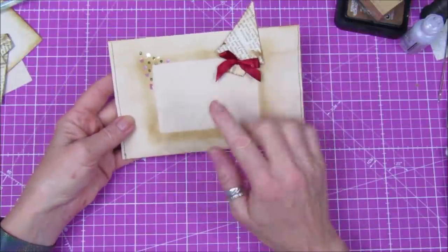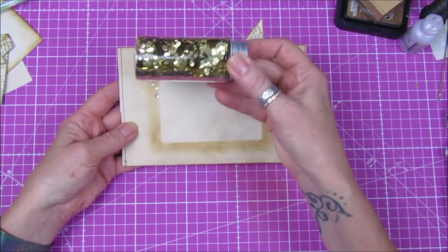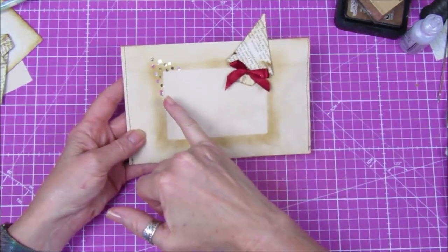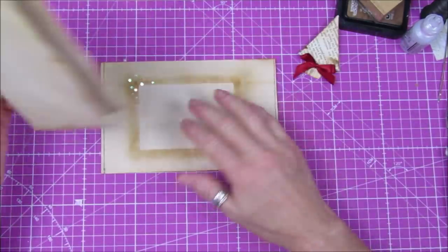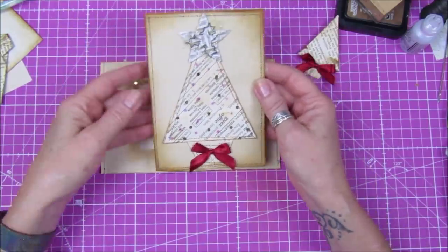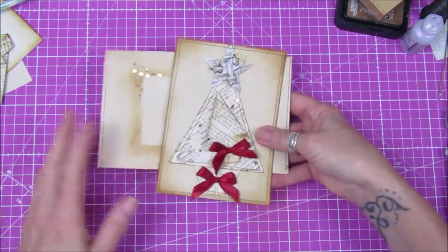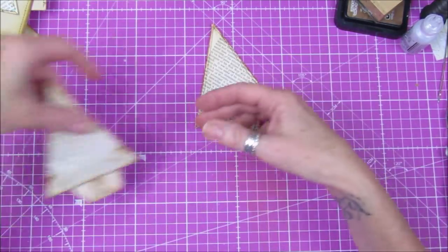You can embellish it as much as you like — I've just got some little sequin middles and some stickles on there, but it's so easy to do. They're a lovely card to make because birthday and Christmas cards are really expensive, so if you can make them yourself it's even better. Now I'm going to show you how to start.